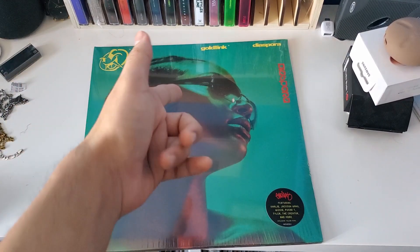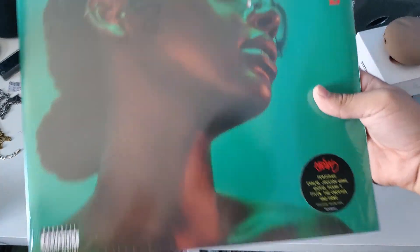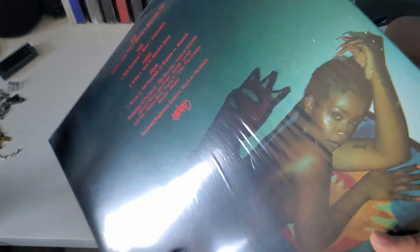We got here the Spora by GoldLink on vinyl — this is the exclusive yellow variant. Here's the front, the side, and the back.